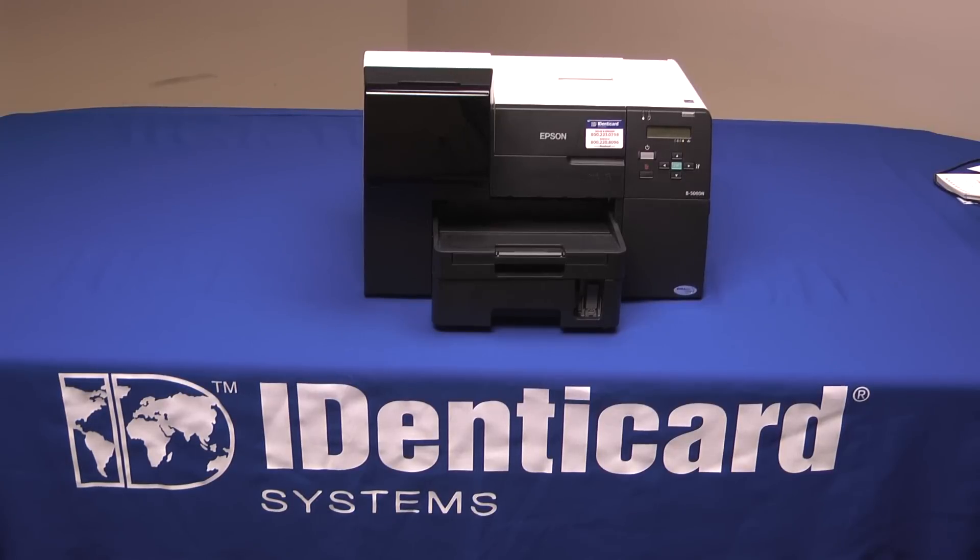Hello, this is Mike Clemens with Identicard. Today we're going to have a look at the Epson B500DN. The Epson B500DN is a fast, multi-purpose, office quality inkjet printer. Compared to the Epson Workforce 30, it's a bit larger and is over twice as quick, and very well suited for printing Identicard Jetpack card inserts. Let's take a look at some of its great features.